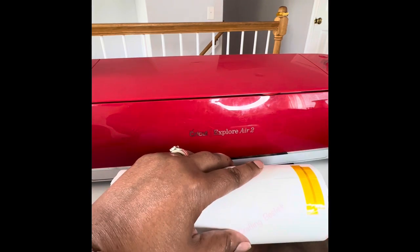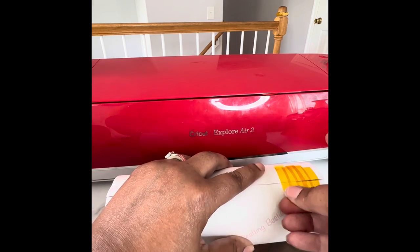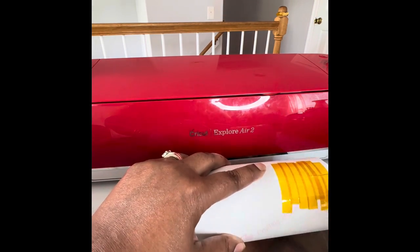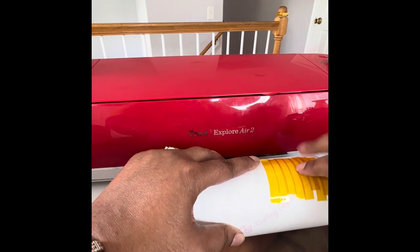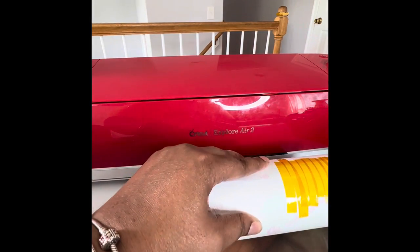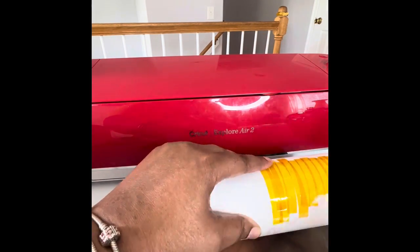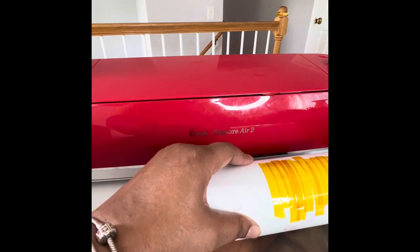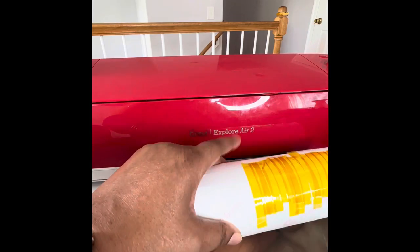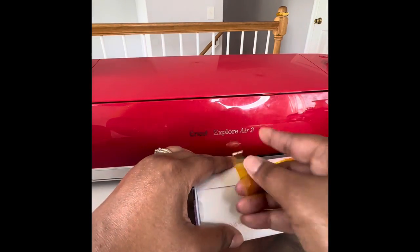I sped this portion up because taping the tumbler takes a long process. I use a lot of heat tape, as you can see. I do that because I want to make sure no air gets between my tumbler and the image, because you'll have ghosting, shadowing, or light spots on your image — and you don't want that. You want your tumbler to come out as perfect as possible because you don't want to have to redo or remake it. It's a headache. So that's why I use all this tape, on the side as well as at the top and bottom of the tumbler.